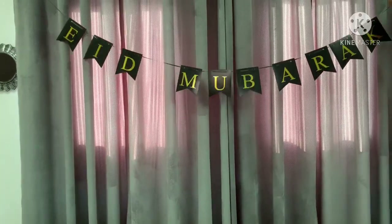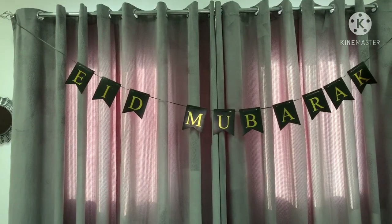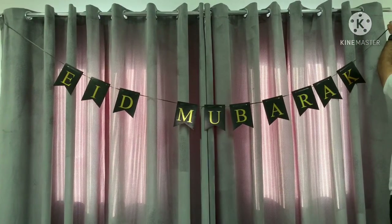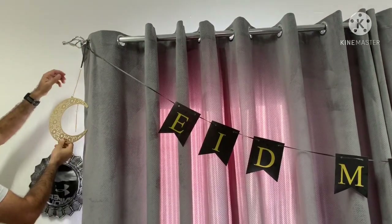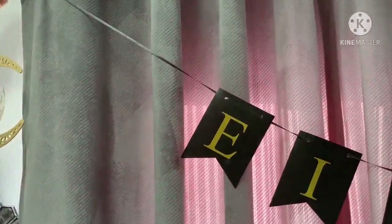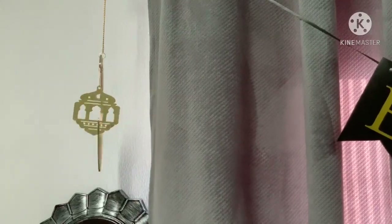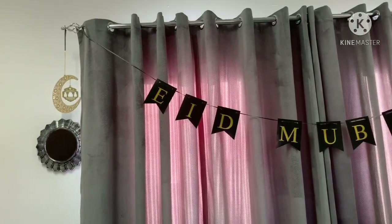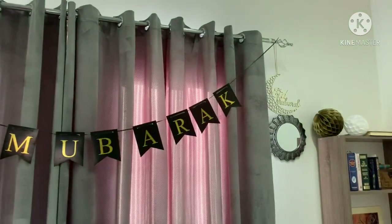So first of all I'm putting up the banner. It's a simple black and gold banner. And then on the sides of the banner, on either side we have a moon hanging plaque on the one side and on the other I have one that says Eid Mubarak.